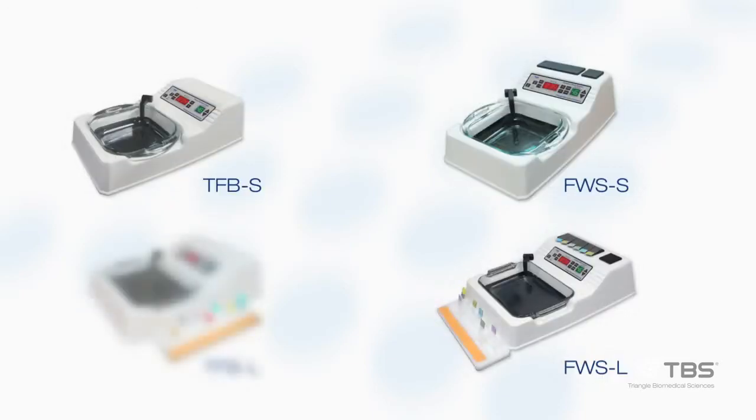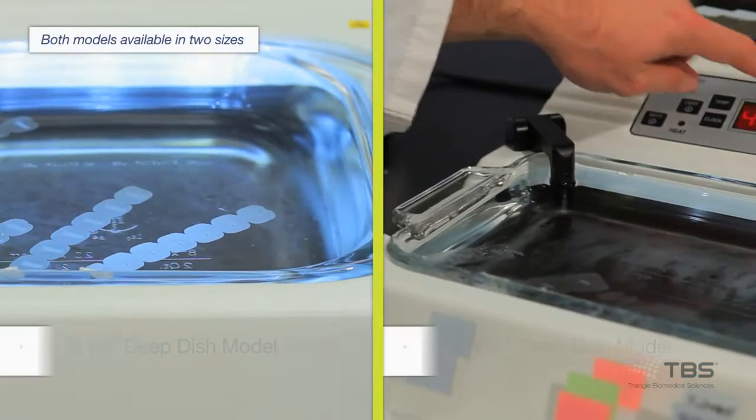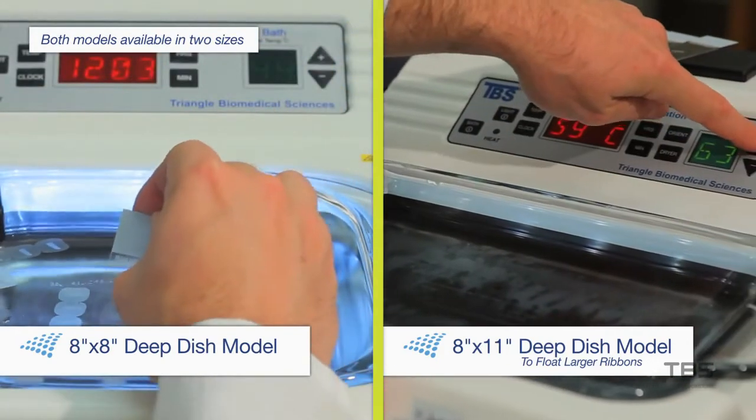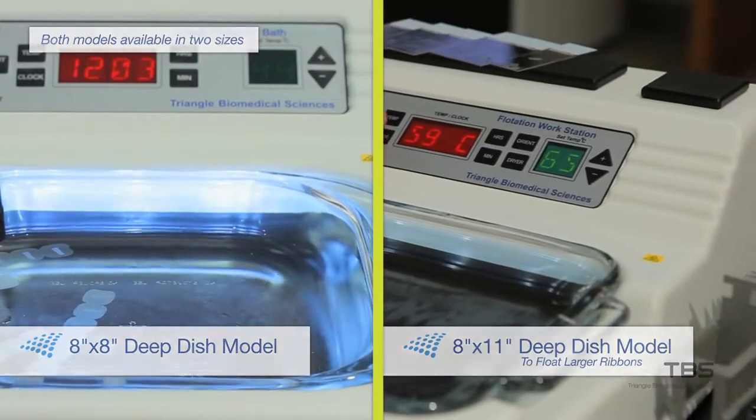TBS water baths are available in two different models, each of which is offered in two sizes. A deep dish model provides extra depth to lift the section out of the bath with minimal water carryover, and the 8x11 version provides efficient management of longer ribbons.